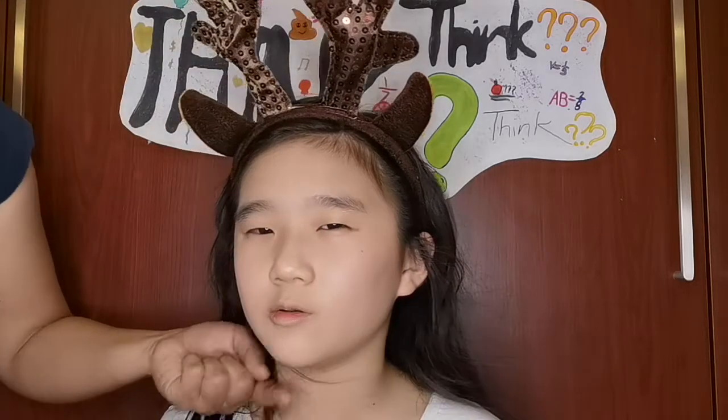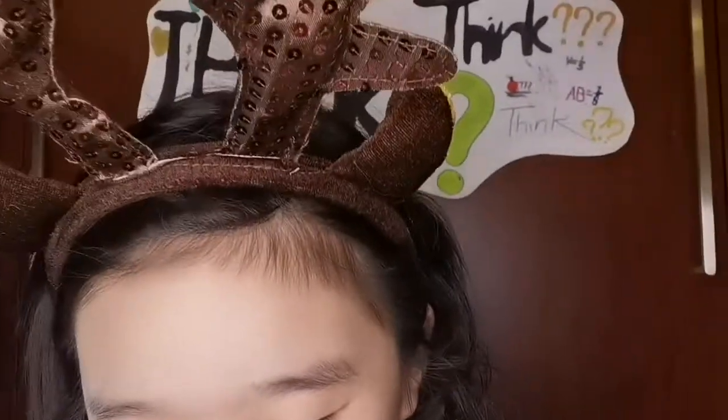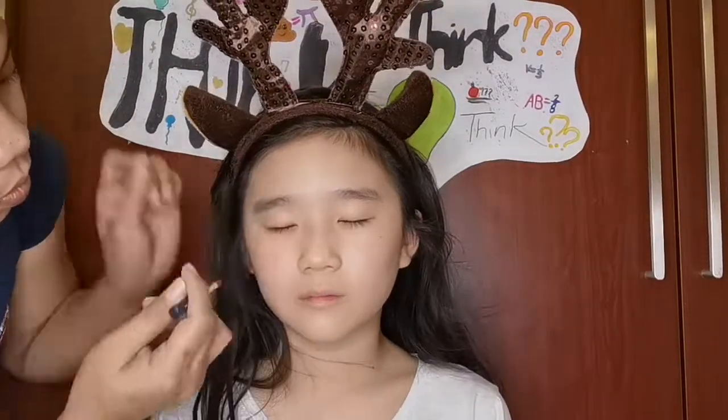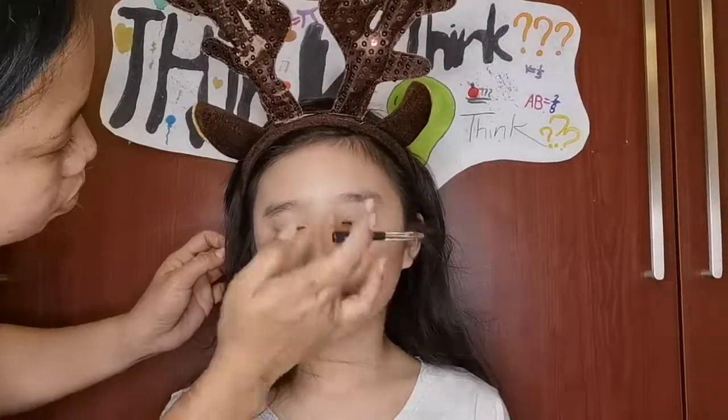Remember to close your eyes. Do you guys see it? Comment down below. And we're doing, like, a nude makeover. So everything's my skin color, so it's not that obvious.